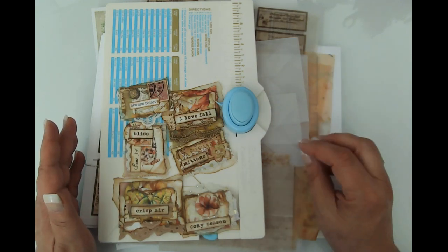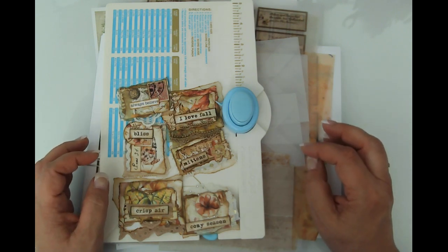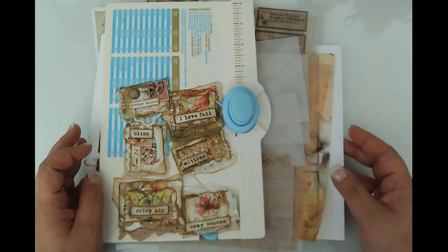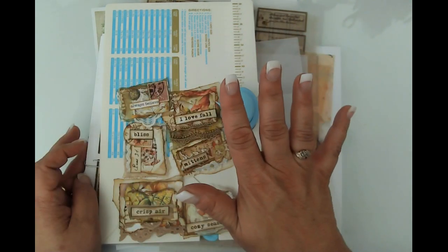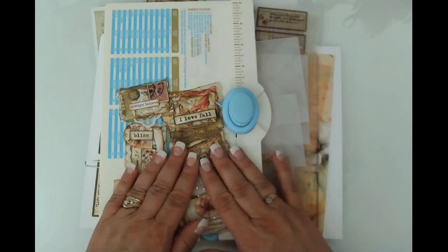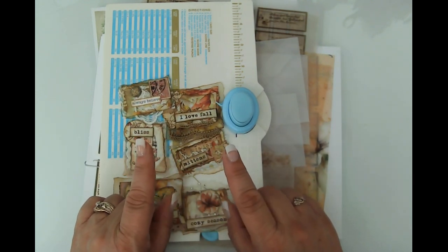There's a first, second, and third prize. The third prize is the mini Altoid journal that I created on camera. The second prize is the autumn diary journal — it's a journal made out of Amazon packaging, an Amazon bag, and a beautiful kit from my White Cat Journal. That journal is complete.